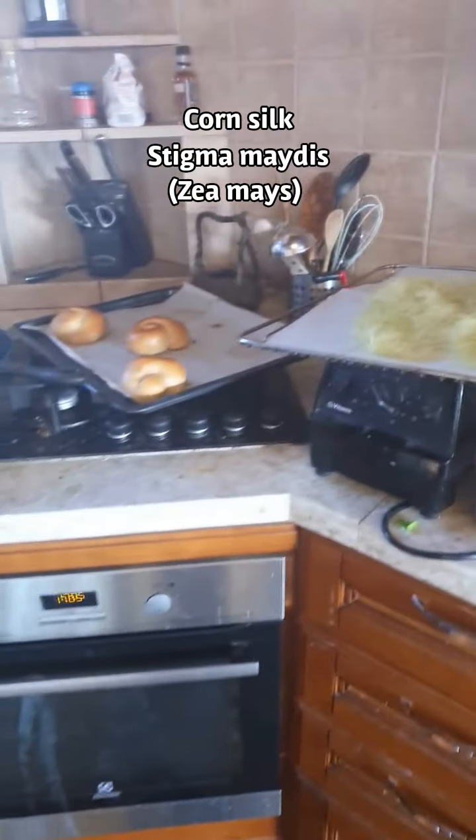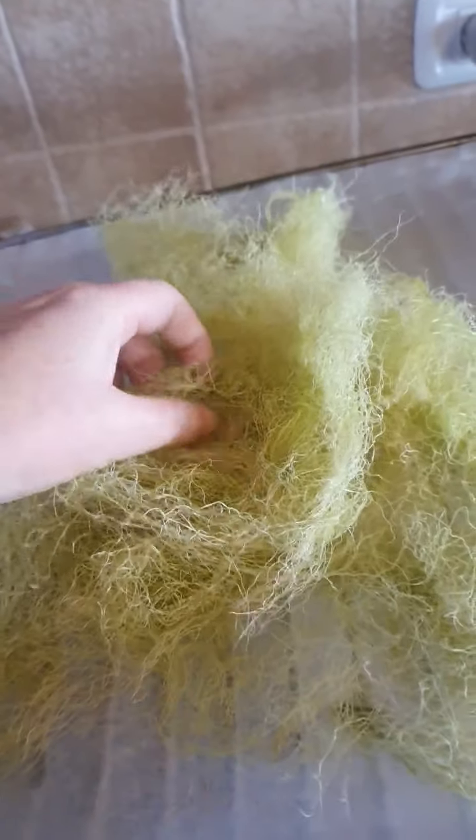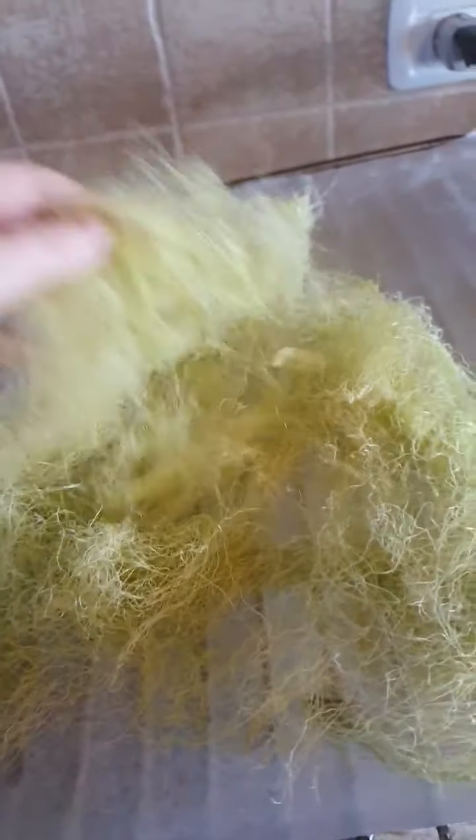I was just looking in my kitchen at this corn silk and I thought, oh man, you guys will get this. You will get it. An herbalist kitchen is always, you know, a disaster.